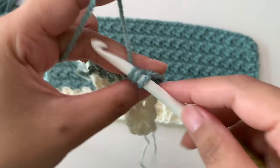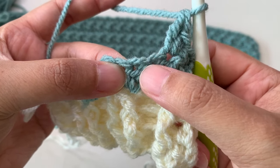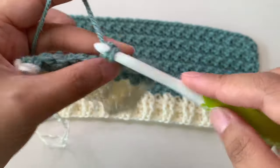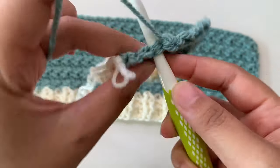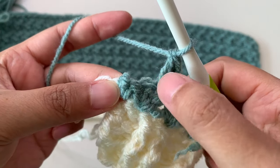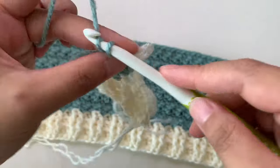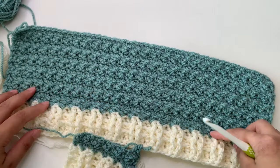On top of the double crochet make a single crochet, and double crochet into the same stitch again. Skip one — that is the top of the double crochet — then make a single crochet and double crochet on top of the next double crochet. Just skip one and make single crochet and double crochet, then skip one again, single crochet and double crochet. End your stitch with one single crochet: skip one, then one single crochet. Continue repeating this to make your back panel.